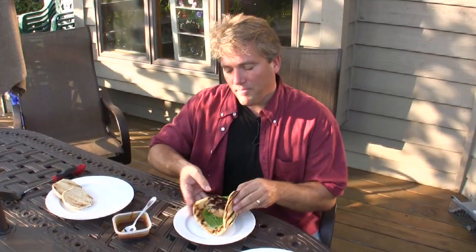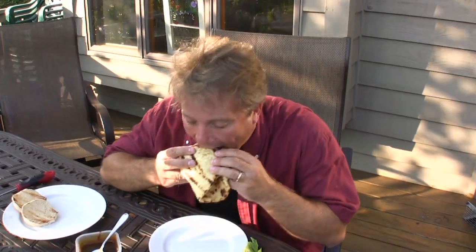I am Rob Barrett. If you are watching Cooking for Dads, cook well — it is worth it.